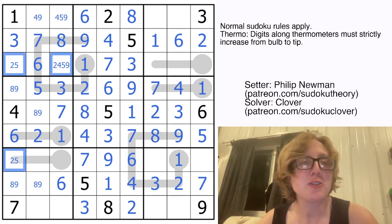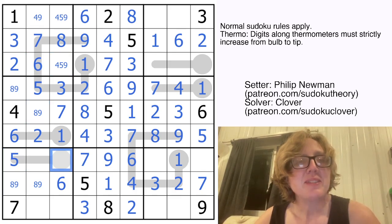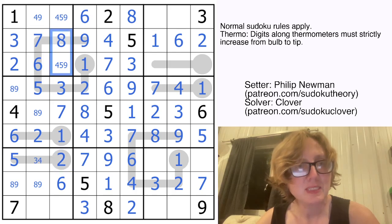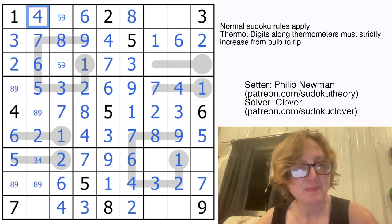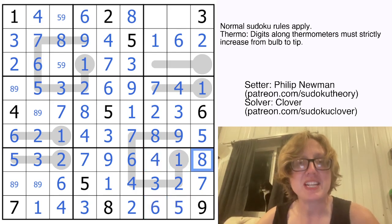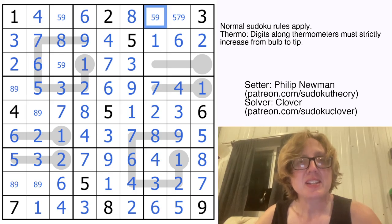That finally gives us something to work with on these thermos. This can't be a 2 because it's the end of a 3-digit-long thermo, so that's going to be my 5 and that's my 2. Now that can't be a 1, and we can only go as big as 5 at the end of this thermo, so that's going to be 2 or 3. That's going to be 3 or 4, but there's a 3 in that column, so that will definitely be a 2. Finally, this has to be 4, 5, or 9, but we have a 9 in the row and a 5 in the region, so that's a 4. That makes this a 3, and my last digit in this column is a 1. These are going to be 5, 7, and 9 — that's not a 7, so there's my 7.